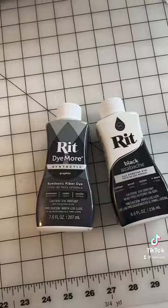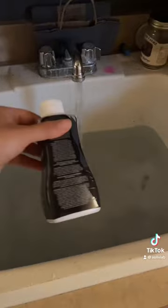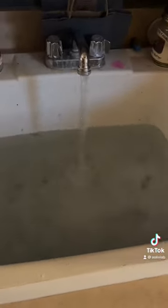The skirt was our favorite part. So first step, we're gonna dye it black. I got two types of dye — one for synthetic fabrics, one for all types of fabrics — and I was hoping that that would cover all the bases and make this dress black.